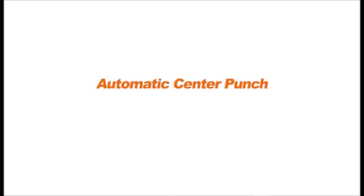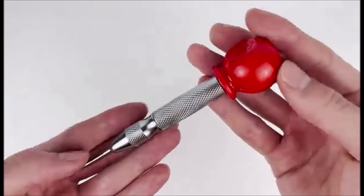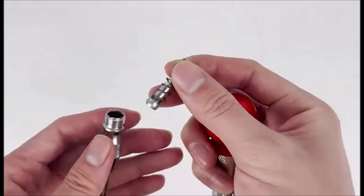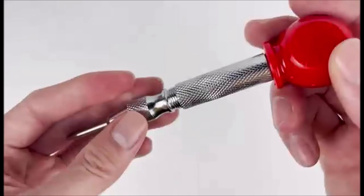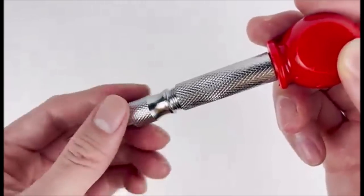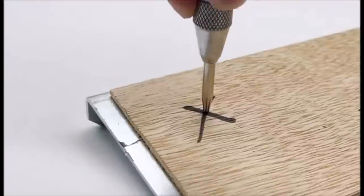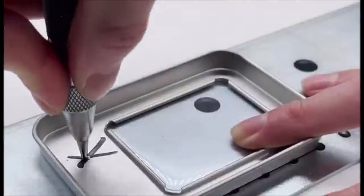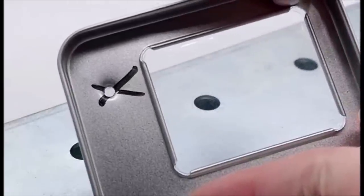Number 9: 2-Pack Automatic Center Punch. This punch is easy to use — simply adjust to the desired spring tension and press firmly against the workpiece for automatic center punching. It makes accurate marks without the need for a hammer. The spring-loaded center punch is sturdy, durable, and has high impact force, which can be used quickly.